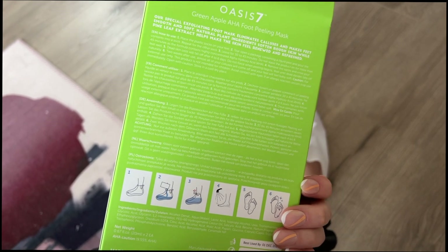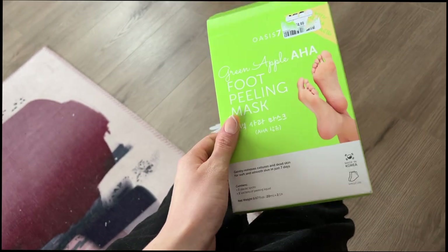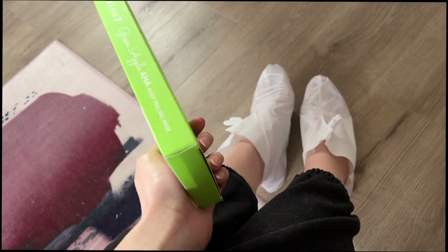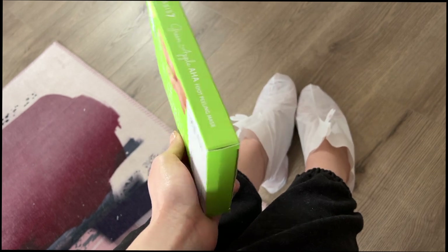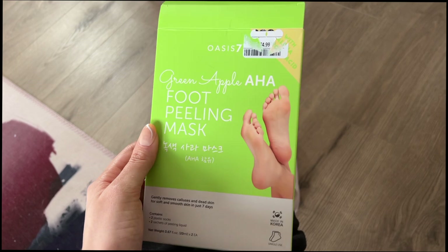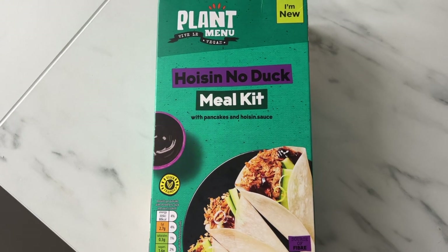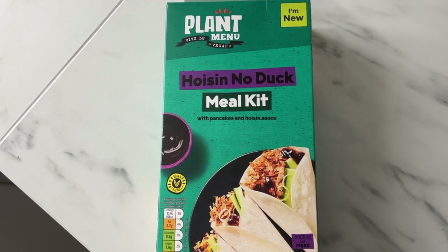I feel like I should start using more lip masks, hand masks, this sort of thing, because we kind of neglect the rest of our skin — we just do face masks. This is something new. Even though it's not summer, if it works really well I might want to buy it again and keep using it regularly.